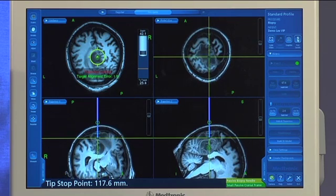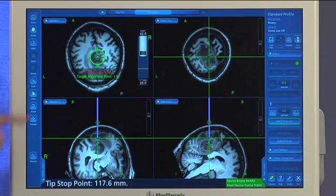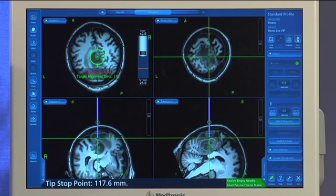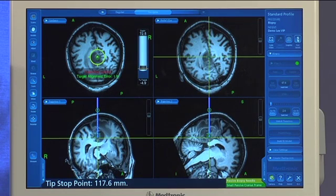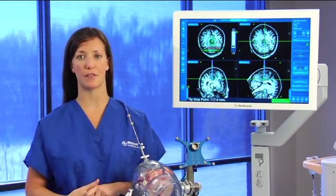The nice thing about our software is that it gives you visualization in all planes. These two blue lines here indicate exactly where the cut window is versus the tip. Additionally, that gray box indicates your cut window with the yellow line indicating where the target is that you've identified previously. As I scroll through and pass the needle, after you've placed your biopsy needle, you can go ahead and aspirate and send the sample off to pathology.